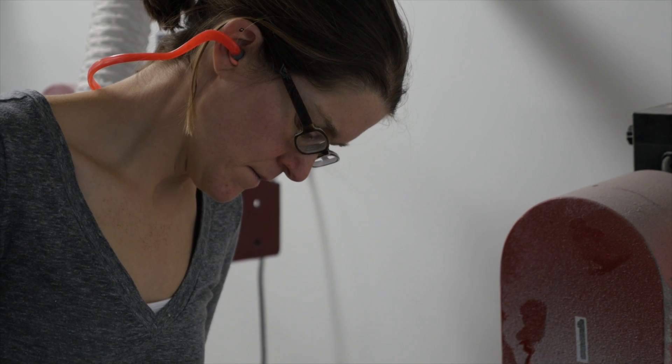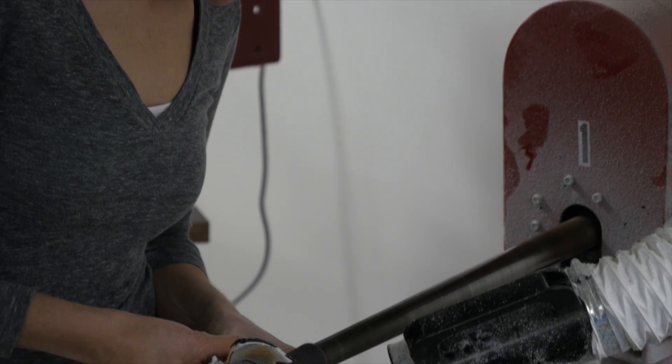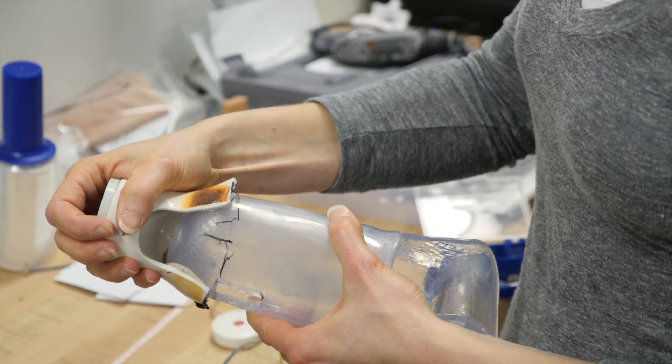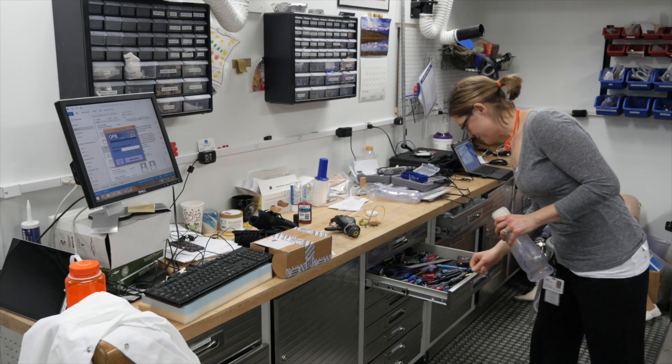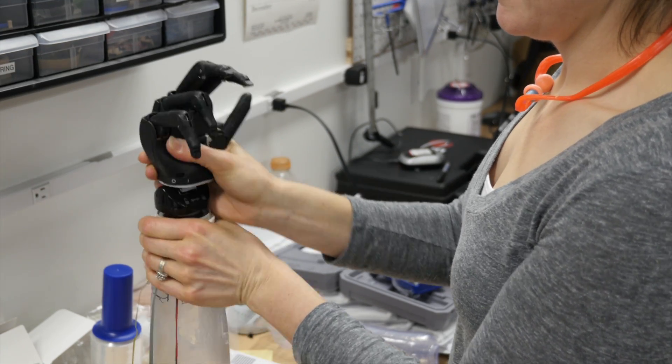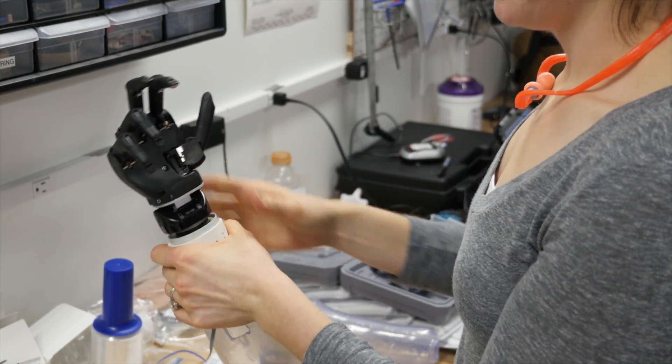I lost my right hand as a result of a work injury accident. I knew my hand was going to be gone. I just didn't want to lose my whole arm. I think I was in the hospital for 11, 12 days. Had lots of visitors and lots of referrals to St. Mary's Free Bed once they were talking about starting rehab.